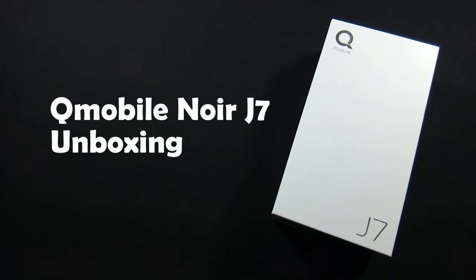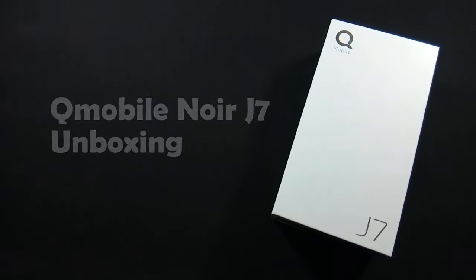Hello everyone, I'm SirFrasz from MobileSMSPK.net and today I'm going to unbox the Qubai Noir J7. So let's get started.